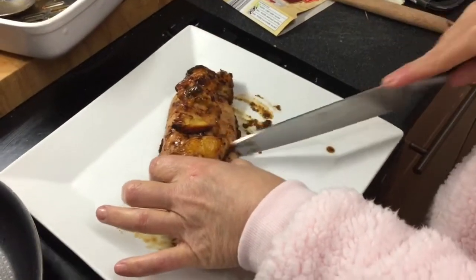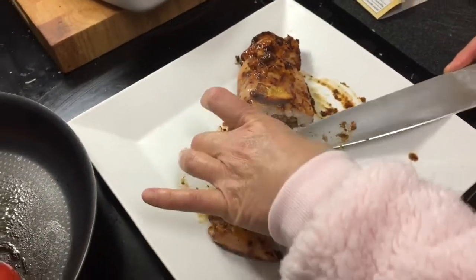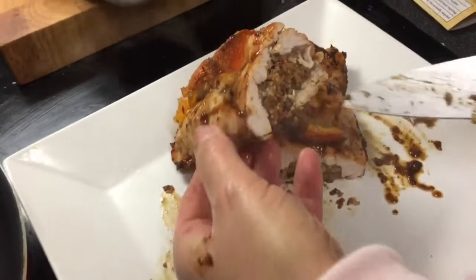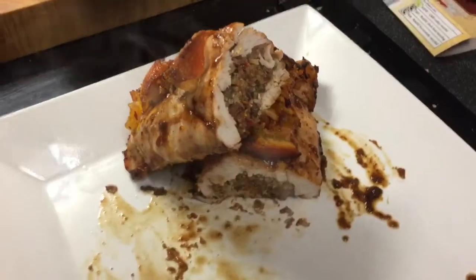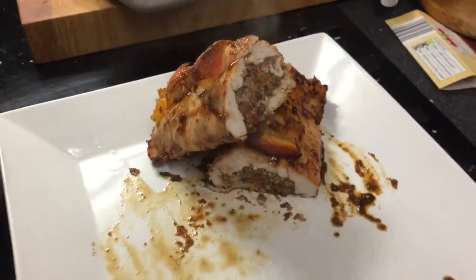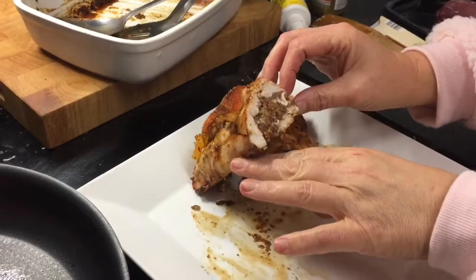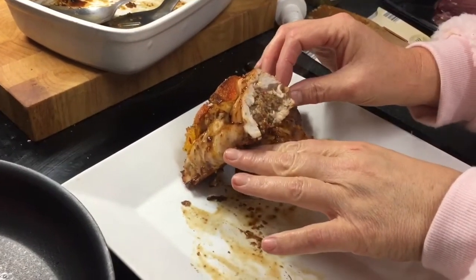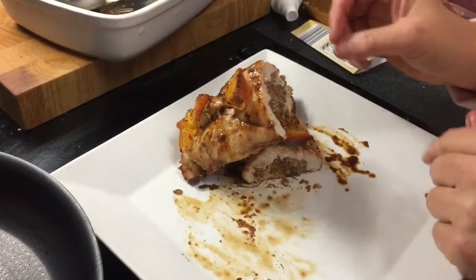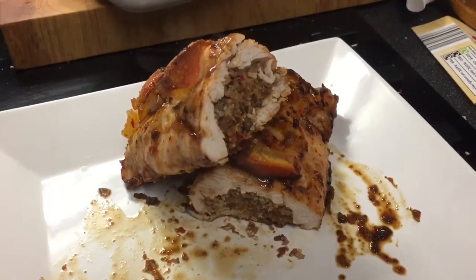I'm going to cut it in half - half for today, half for tomorrow. Look at that portion - oh my word, does that look good or what? I really can't wait to eat this, and the sauce tastes absolutely amazing. You could use it with fish or pork or whatever you want - use your imagination with the flavors you like. That's my evening meal tonight and I've got leftovers for tomorrow. Absolutely fantastic!